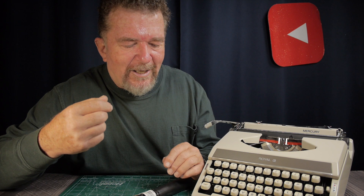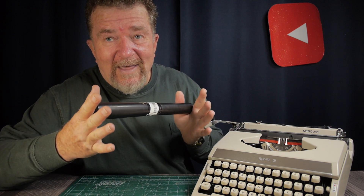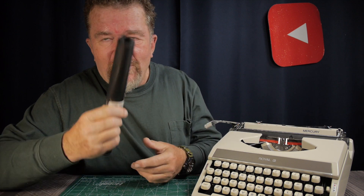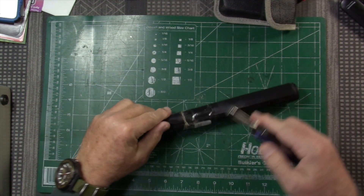I thought, what machine would be really good to try this on? That would of course be the Royal Mercury. It's an ultra-portable typewriter — the platen is not quite as big in diameter as on a bigger machine, and of course it's a really hard platen. If I can get it to work successfully on the Royal Mercury, that would be a really good sign. So let's go cut out a sheet and see how it works.